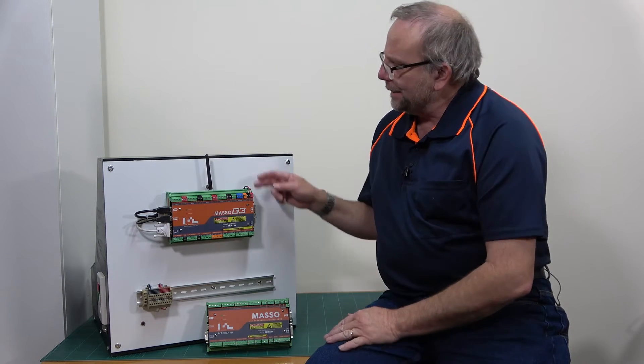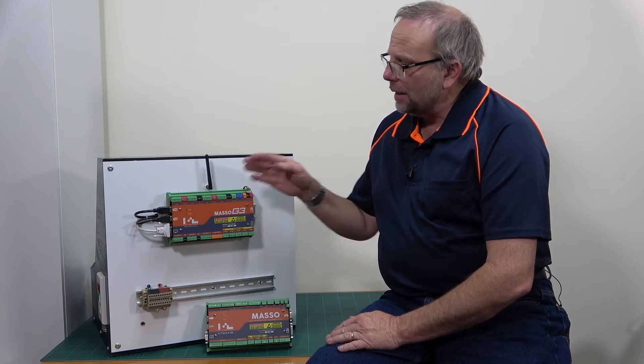Hello fellow CNC nuts, and welcome. In this episode we're going to be installing software on the Masso G3 CNC controller. I've already connected up the DC power supply, keyboard, monitor, and mouse, and with that let's jump into it.